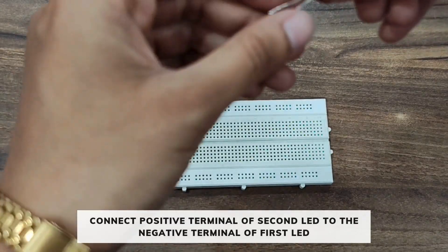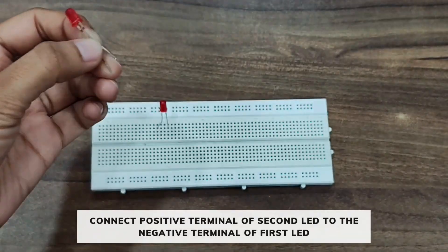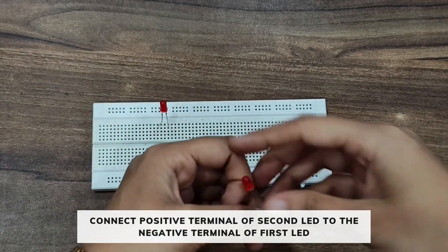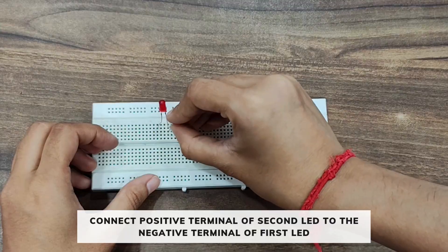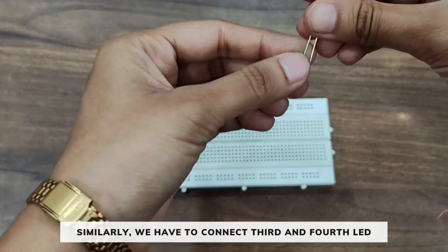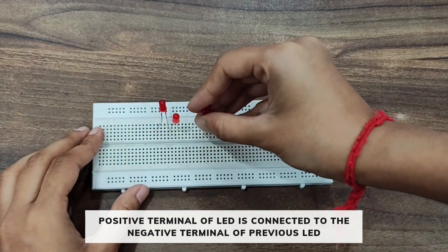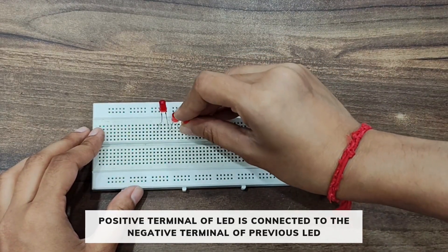So we will connect the positive terminal of the second LED to the negative terminal of the first LED. Similarly, we have to connect the third and fourth LED, where the positive terminal of each LED is connected to the negative terminal of the previous LED.